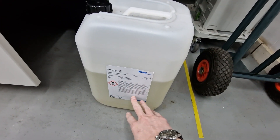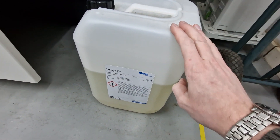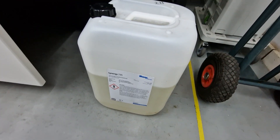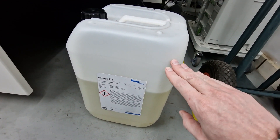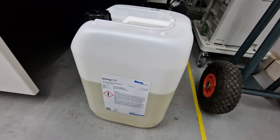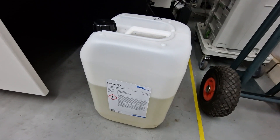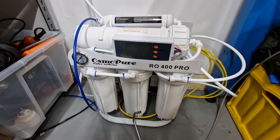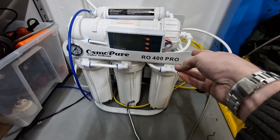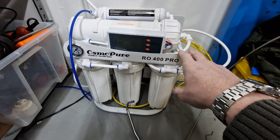For the coolant, I wanted the very best, so I purchased a 25-liter can of Blaser Synergy 735. This stuff is expensive — this can was 518 euros including tax. To fill the machine I used slightly less than half the can, so I'm hoping the other half will last me a long time. According to the Blaser datasheet, you're not allowed to mix it with tap water that has a lot of minerals and other contaminants — you need very pure deionized water.